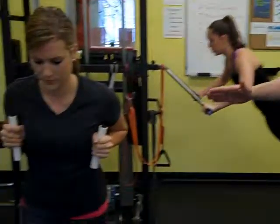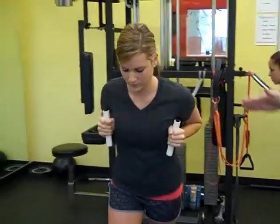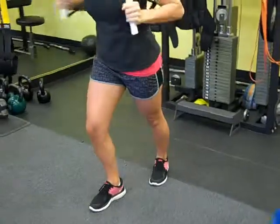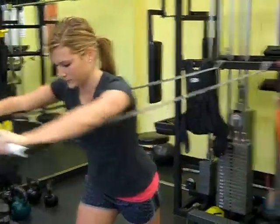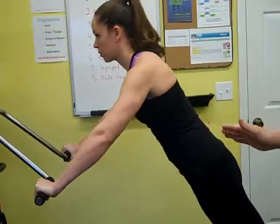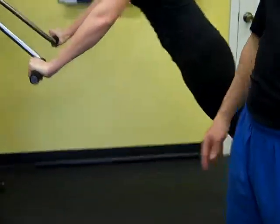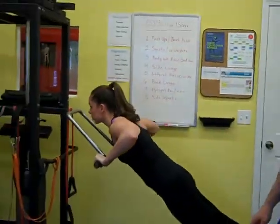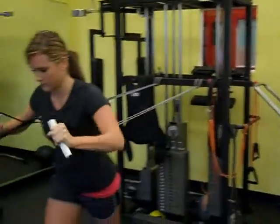Our first movement is the upper body pushing movement. Jamie has a nice upper body posture with her head stacked directly on her shoulders, pushing the weight or resistance straight out in front of her. Ellen is doing the progressed movement — a push-up. You can do this off of a counter, kitchen counter, or off of a chair. This is our upper body pushing movement.